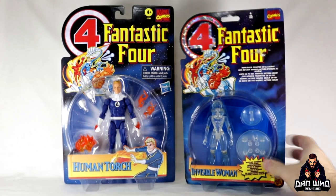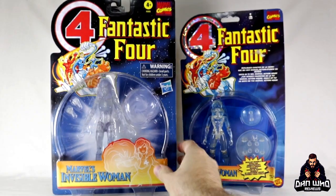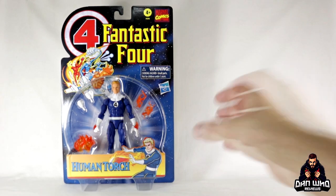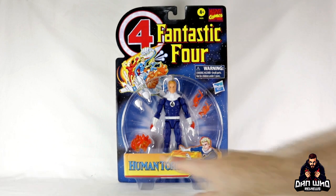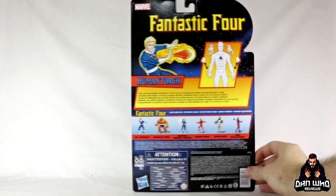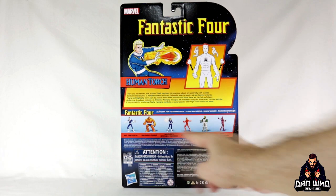I did a full comparison of this compared to the other exclusive, which is of course Invisible Woman, on the channel right now. So if you want to go and see that review, go and watch that. Today is of course about this guy, Johnny Storm, Human Torch in the packaging. Some flame-on effects, some nice flames on his hand as well, and interchangeable fists which I always appreciate. The packaging is beautiful — make sure you buy two, one to open, one to display.